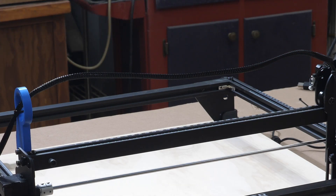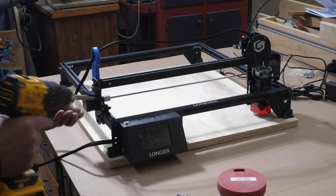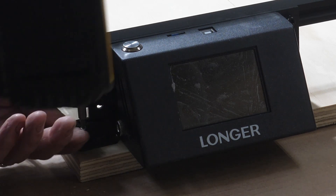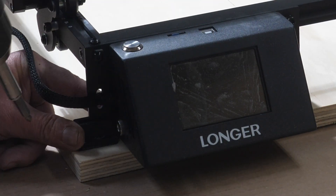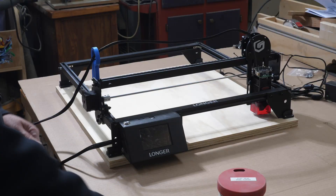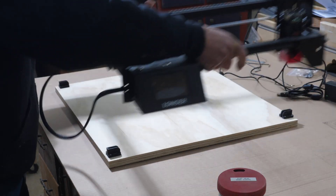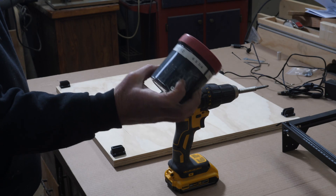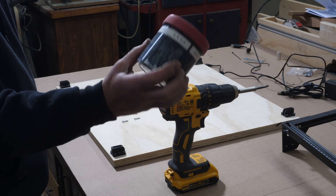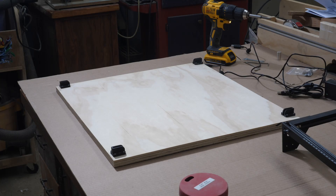I'll get these other brackets screwed down — the outside holes first — then lift the laser off to get to the ones on the inside. The foot by the motherboard controller here doesn't go in quite as far, but it still fits the bracket just fine. I'll lift the laser off and put the rest of the screws in. Little shop tip: these containers are actually made to hold pills, but they're excellent for putting different sizes of hardware in — nice little dispenser hole in the top. With these brackets in there, you take the laser on and off and it always goes back into the same spot.